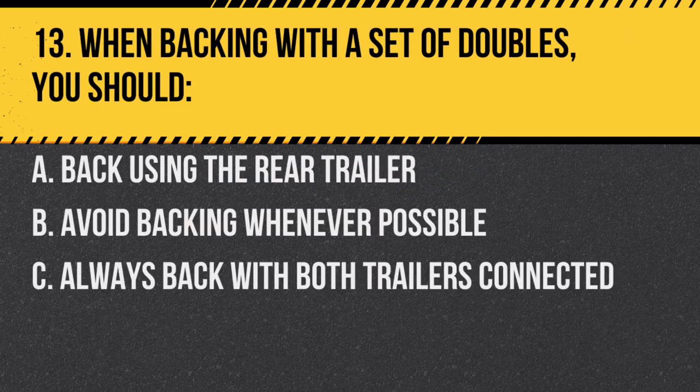Question 13. When backing with a set of doubles, you should: A. Back using the rear trailer. B. Avoid backing whenever possible. C. Always back with both trailers connected. Answer: B. Avoid backing whenever possible. Backing with doubles can be very tricky and risky.